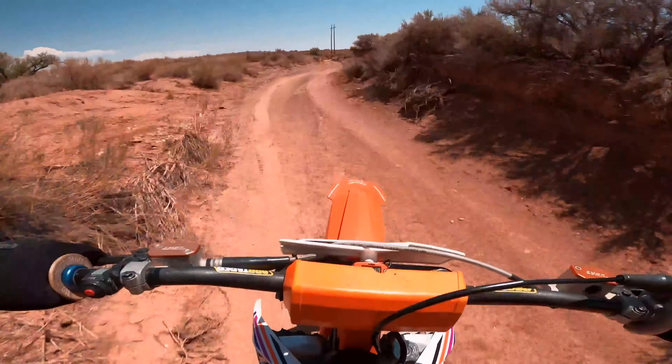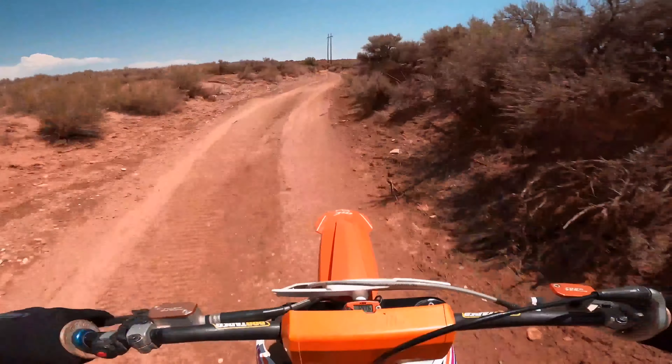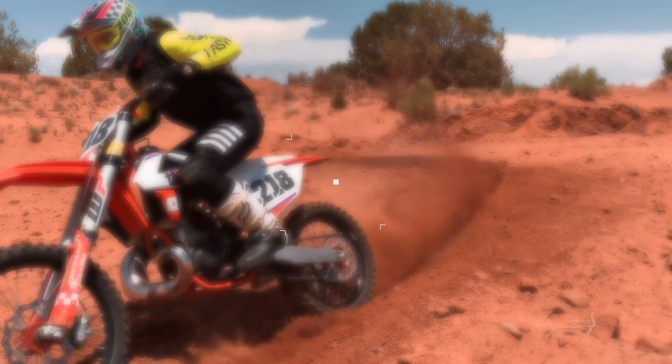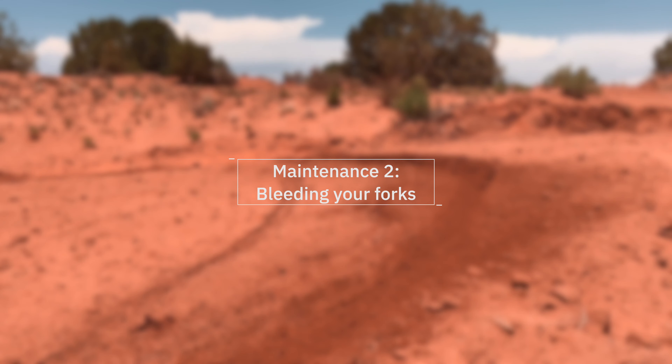The first bit of maintenance is washing your dirt bike and keeping it clean. Washing your dirt bike just depends on how the riding conditions are where you ride. If it's muddy, it will take more effort to clean your dirt bike as well as having to clean it more often.